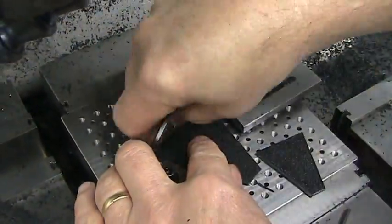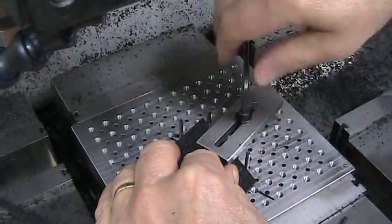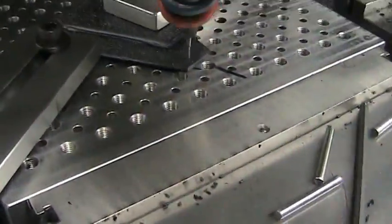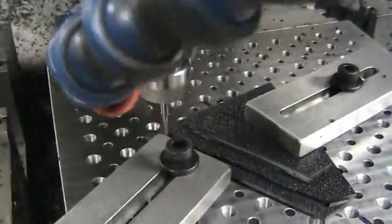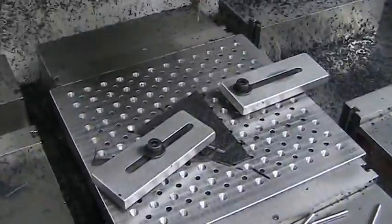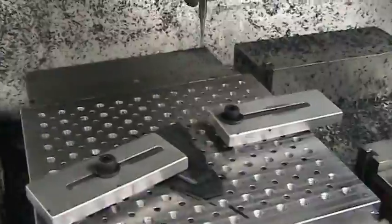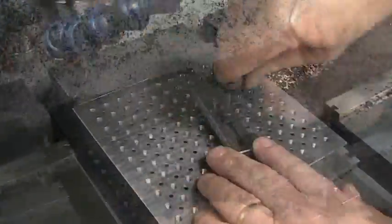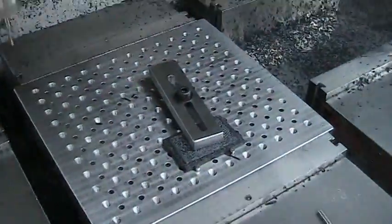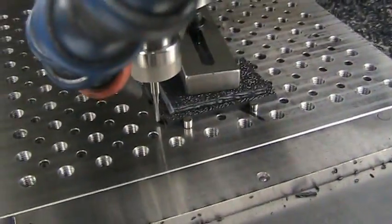Here we have another part where the whole periphery has to be cut. Using the dowel pins to align the part, putting the first clamp on, then removing the dowels so we can do part of the periphery. As soon as the end mill is out of the way, we put the other clamp on. Pause the machine, remove the other clamp, and finish the other side. This next piece only has two edges milled, so we can grab from the center, mill one edge, and put tabs on each side.